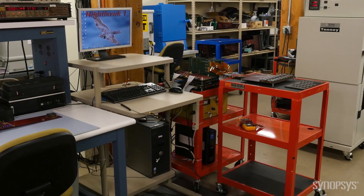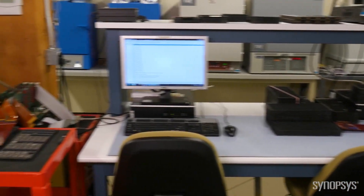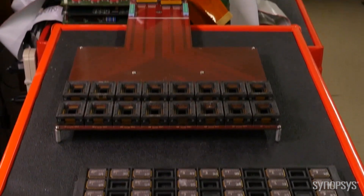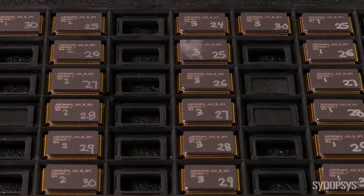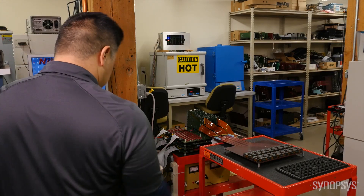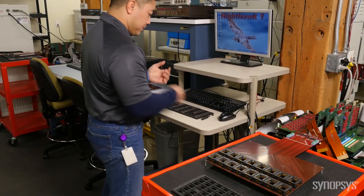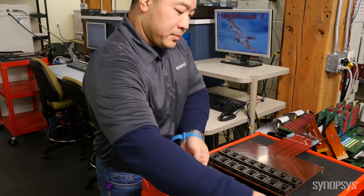Up next is our characterization set of tests. The goal of characterization is to identify how much margin to spec we have for erase, program, and read as a function of process, temperature, and voltage. We do this by measuring the chip performance over temperature and voltage. These tests are performed on our own versatile tester called Nighthawk. Nighthawk performs timing and analog measurements, as well as runs reliability experiments such as endurance.